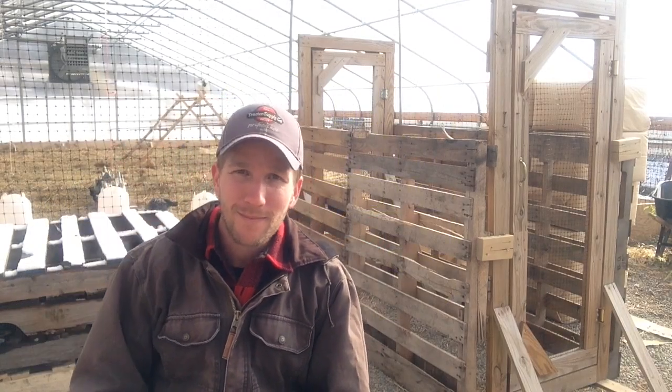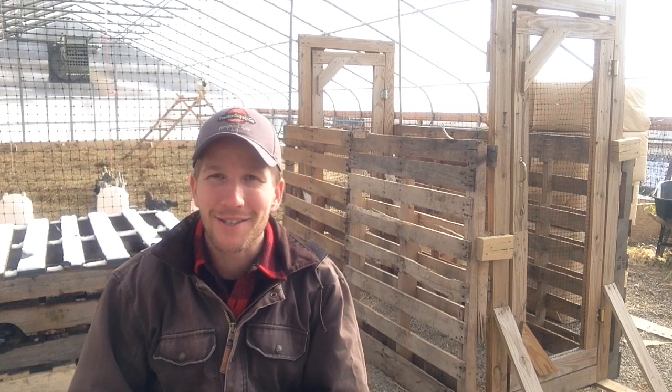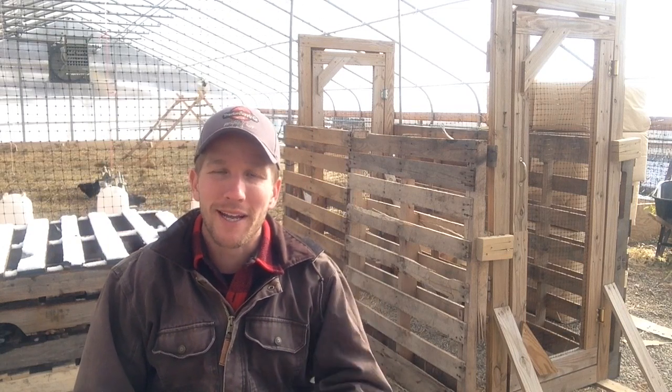So we're here in the greenhouse. The winter chicken housing is behind me. More videos on that on the YouTube channel. I'm just talking about the walkthrough right now.